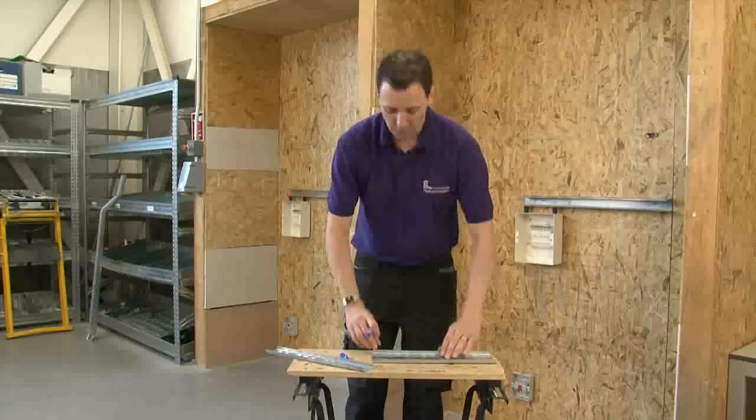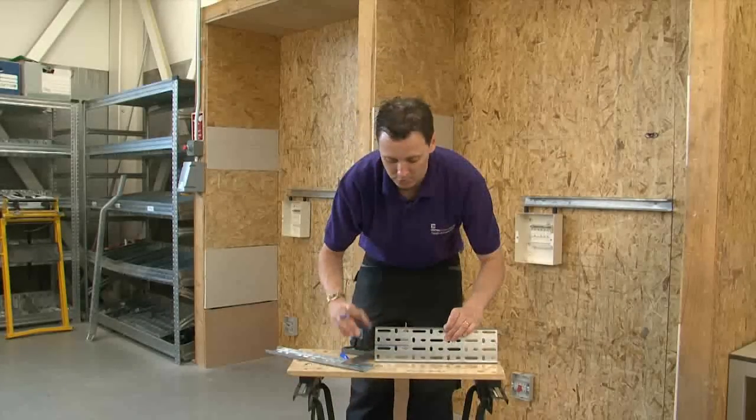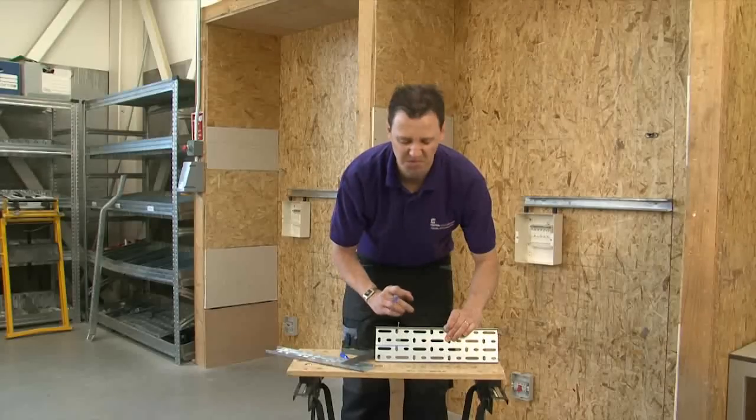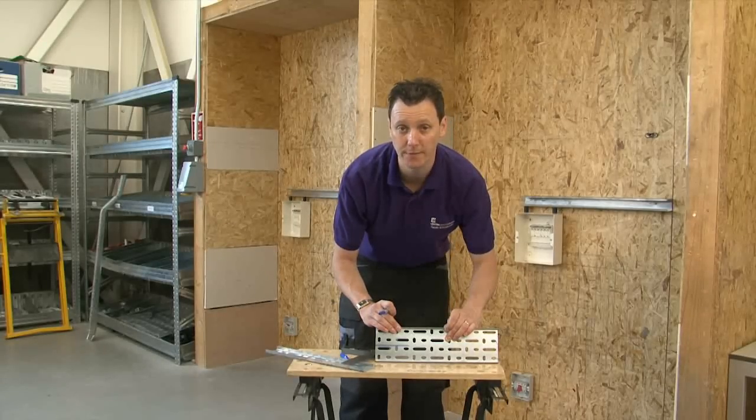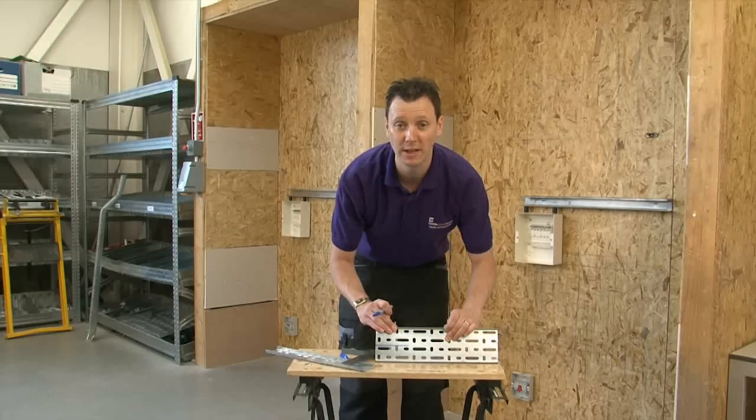When you've done that, you need to consider the angle you're going to use. I'm going to make this easy and go for 45 degrees, but you could make it a lot more or a lot less — it depends on your personal preference at the time.